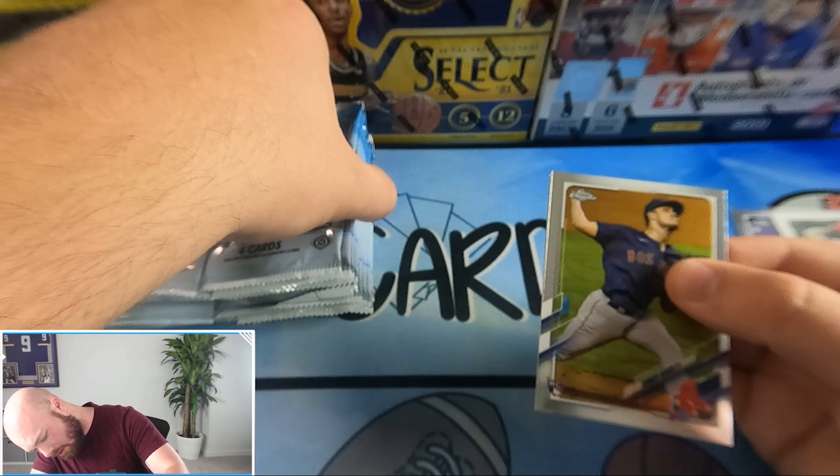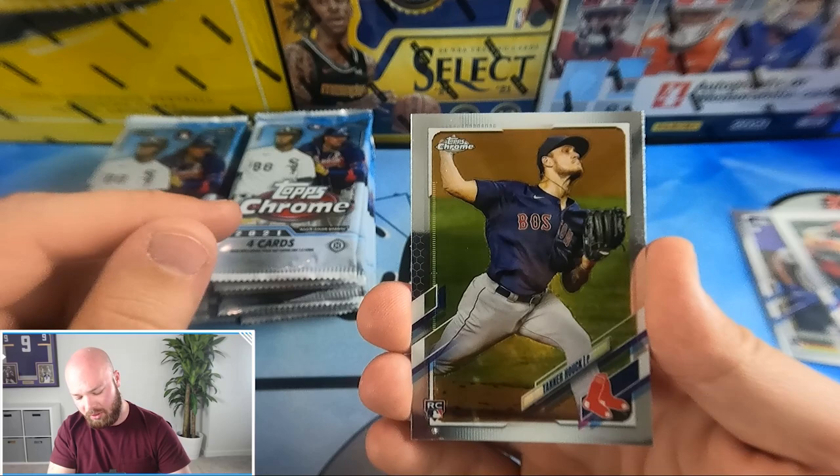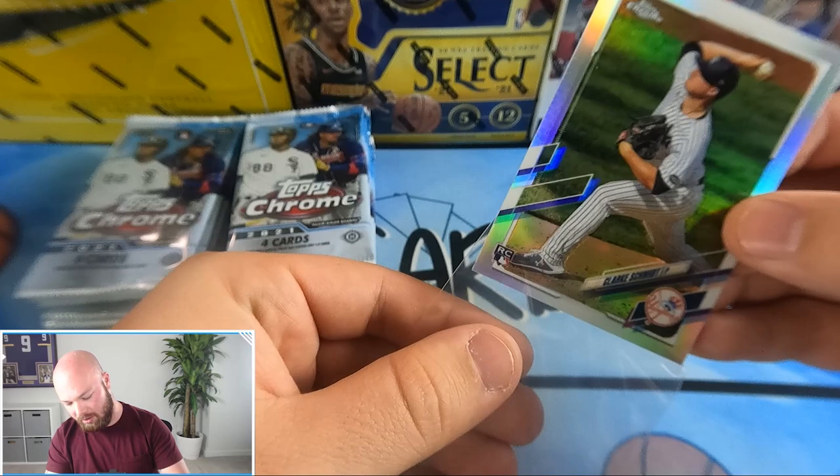There are four cards per pack. Let me count the packs — one through twelve, so twenty-four packs at four cards a pop, just over 100 cards total. We got Tenor Halk, Chris Paddock, Clark Schmidt — and that is a refractor — and an AJ Puck, a nice refractor of rookie Clark Schmidt.